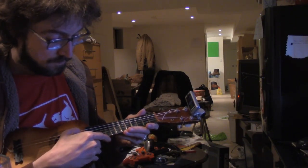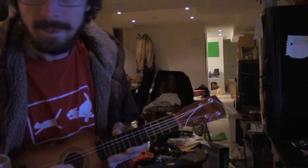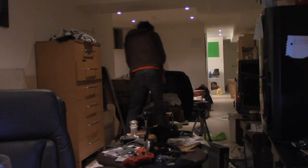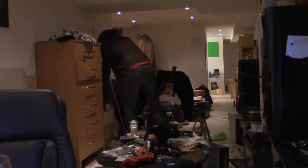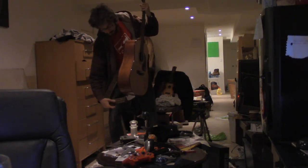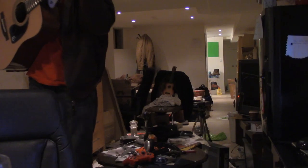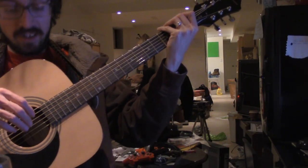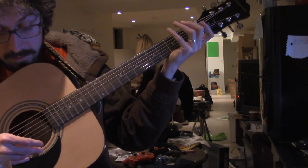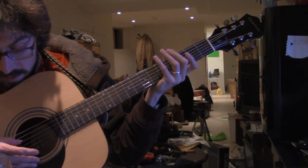So that's basically what it's supposed to sound like. I don't know if the camera can even pick that up. Usually I use a pick with this. Usually I'm in a different chair. But okay, so this is guitar — that's the six strings: E, A, D, G, B, E.